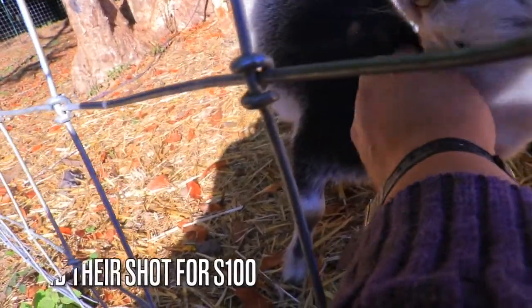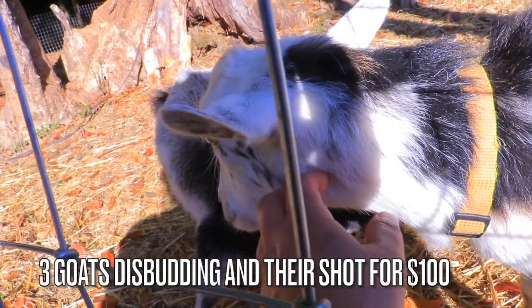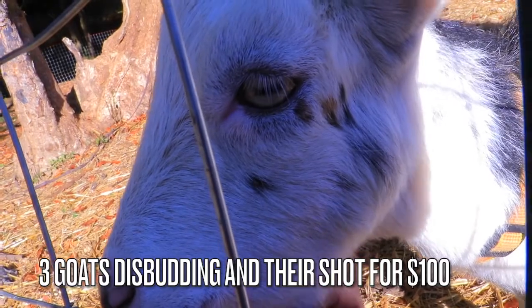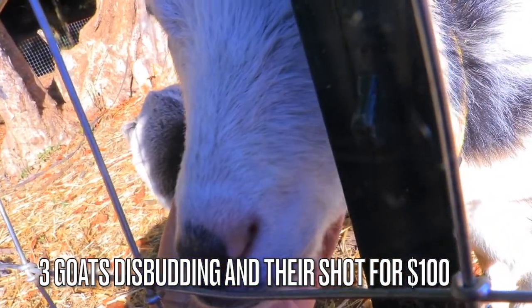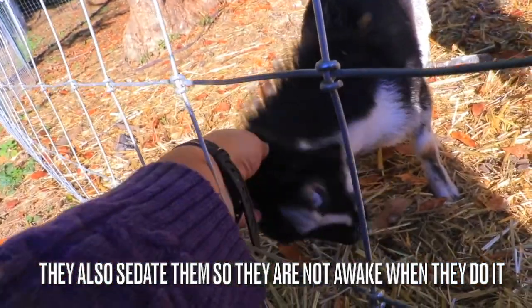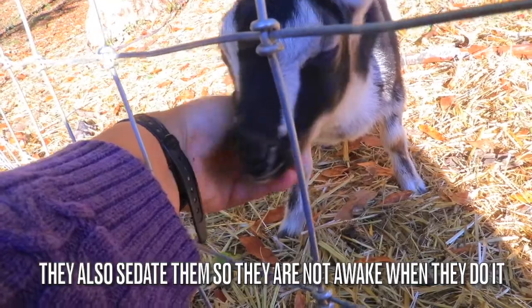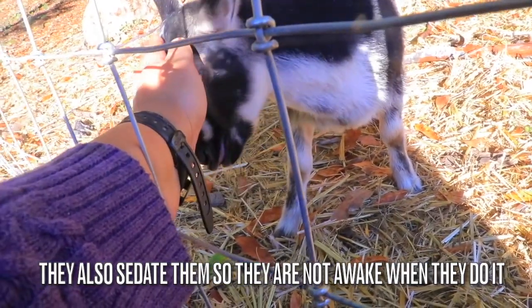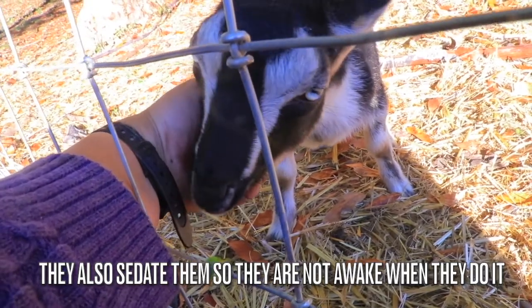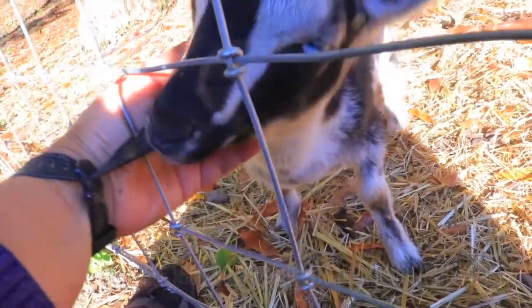If you're wondering about prices, our local vet did three of them for a hundred dollars, so it wasn't that expensive. Of course it's a lot cheaper if you have the tools yourself. But after what happened with this little guy — who's been kind of sad lately — I just didn't want that to happen to Taz. You assume a vet would do a good job, but it's not a guarantee that it's not going to happen.